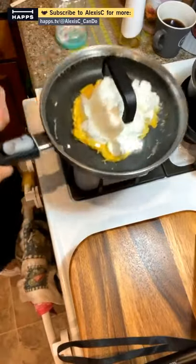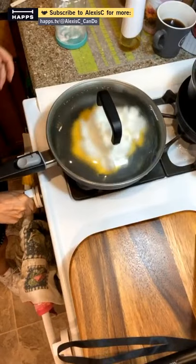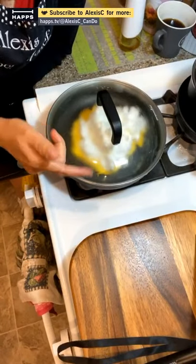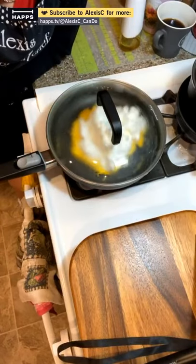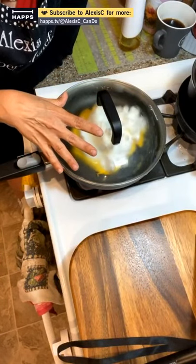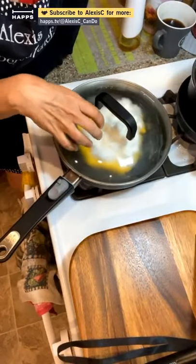We have our egg yolks on the bottom and whites on top. Keep it on medium — about a four or five. This is the fluffiest omelet ever. All you do is separate the egg whites and yolks, froth up the whites, turn on your stove, put a little oil in the pan, add the yolks, top with egg whites, and put a lid on it. The lid cooks the yolk from the top down.